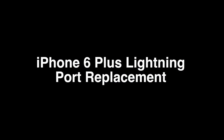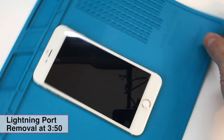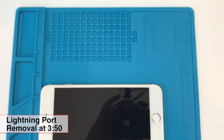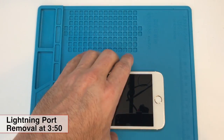Today I'm going to replace the lightning connector on an iPhone 6 Plus. I'll be using a blue silicone mat to organize my screws and other parts that come out of the phone. We'll have to start by removing the screen, so if you already know how to do this you can go ahead and skip forward beyond this whole part. Removal of the lightning port itself starts at about 3:50.